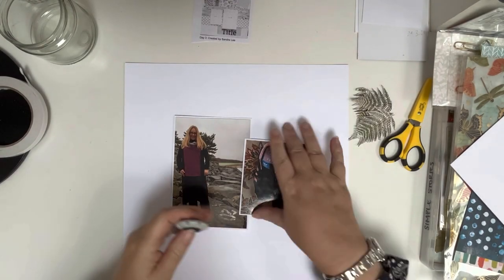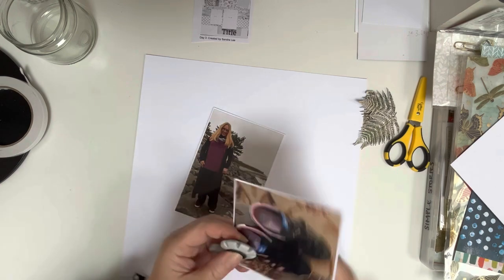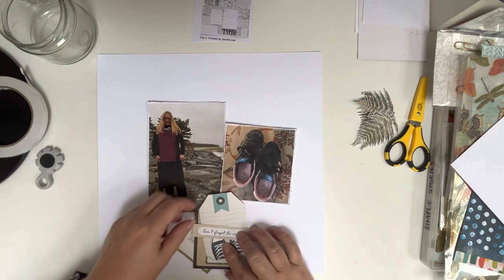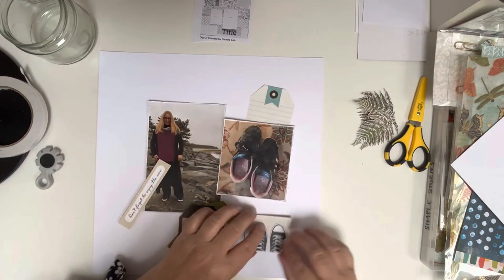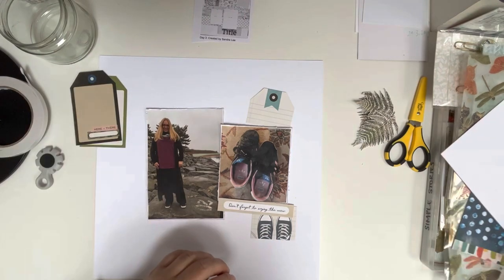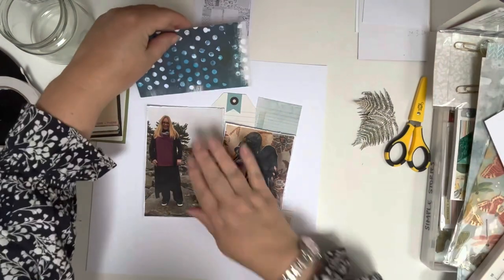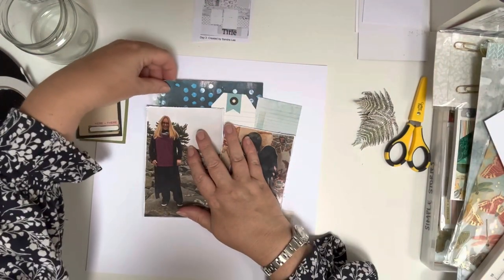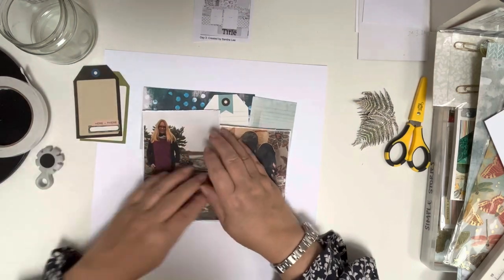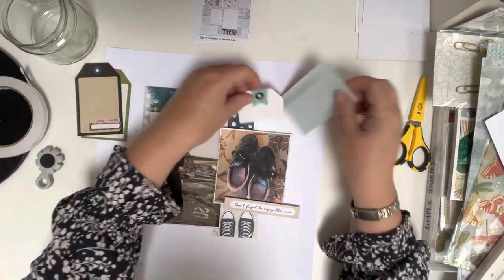Hi and thank you so much for joining me today for day three of Christy's Beautiful Life sketches. This is round ten and today the sketch is from Sandra Lee. I'm using some photos of a trip my husband and I took to Boston back in 2015. We toured around the surrounding area and on this particular day we did the Newport Cliff Walk, which turned into quite a saga because we didn't realise just how rough the terrain was in parts, and then we got lost trying to find our way back to the hotel. But it was still a fun day, so I'm just documenting how filthy my shoes were at the end of all this and how tired we were.